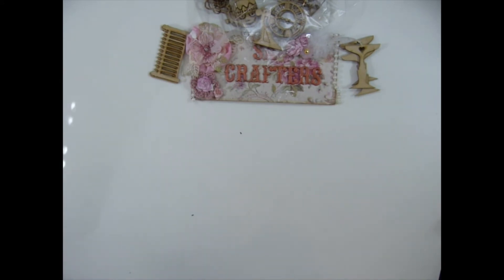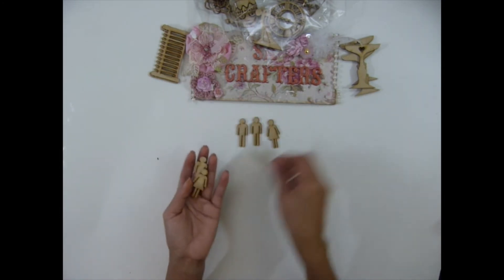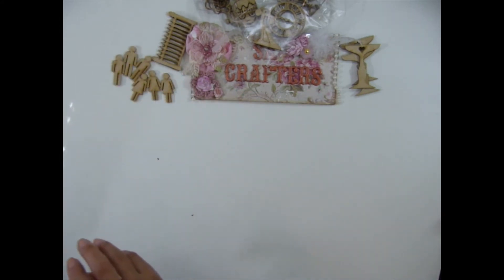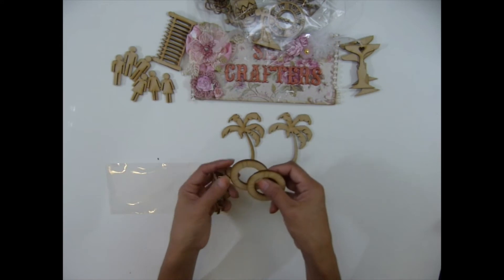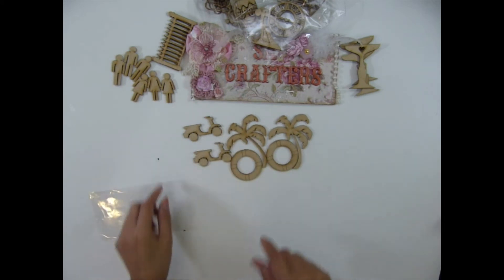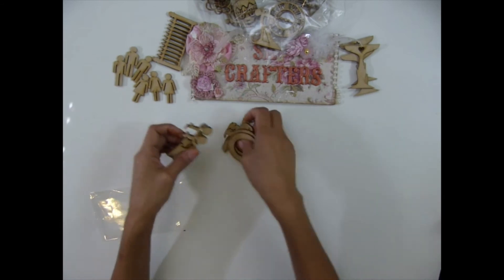Oh my gosh, it's almost 13 minutes already, guys. I have the bathroom icon set — the women's and men's symbols — which will come in a set of three. And I have a beach set: a coconut tree, a lifeguard rescue tube, and a scooter. These all come together as a set. I'm not sure if I made them too big, but it is what it is for now.